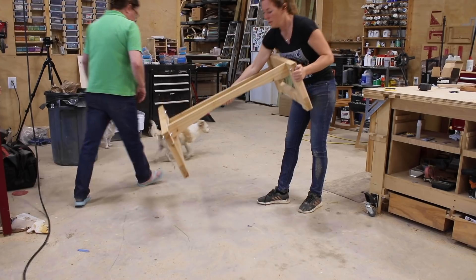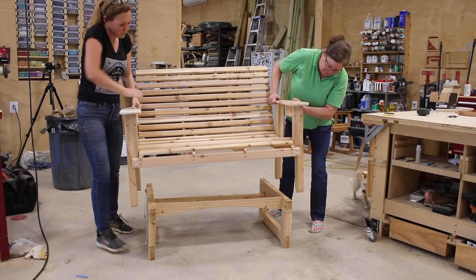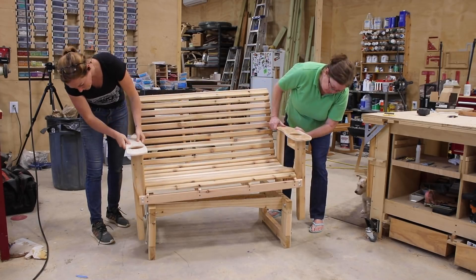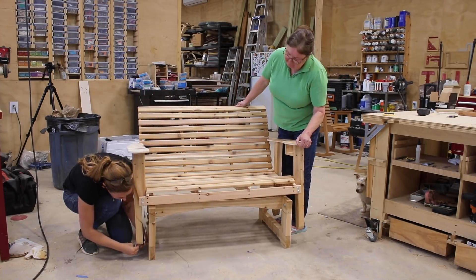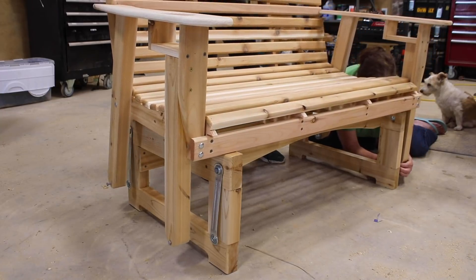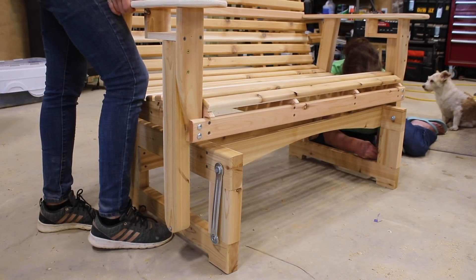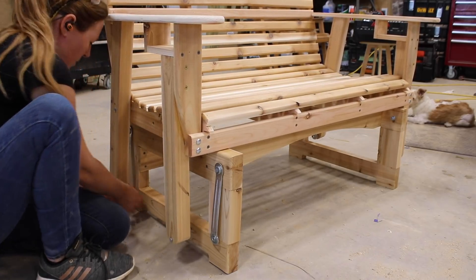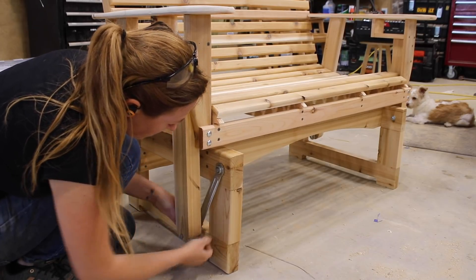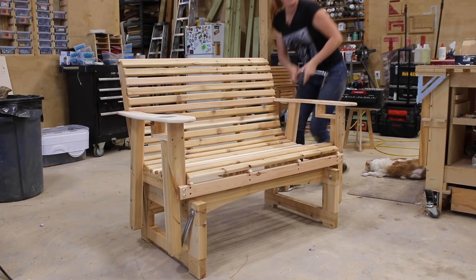Now we just need to join the two together. I set the base on the floor of my shop first, then with the help of my mom, set the bench on top. That's another great quality about Western Red Cedar — it is extremely lightweight, and I can easily pick up the bench by myself. In order for the glider hardware to work, all four bolts needed to be attached in their corresponding holes in the legs. I held up one side as my mom pushed through the bolts on hers, then after she put on a washer and nut, I repeated on my side.